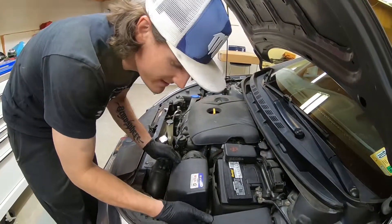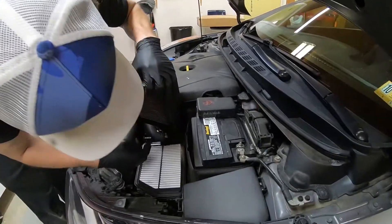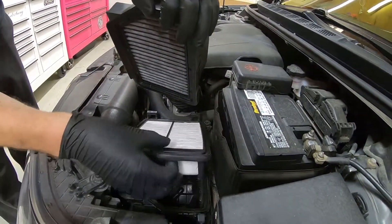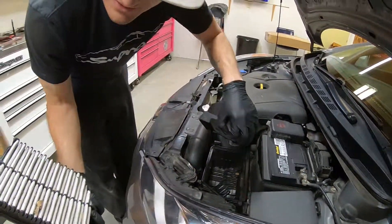So if you lift up on this side, you can see those actually just slid out — that's what I was talking about, they slide under there. And then here's your old air filter and you can take that out.